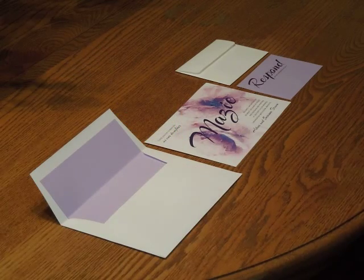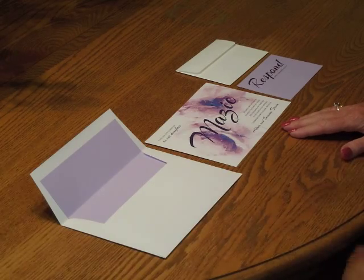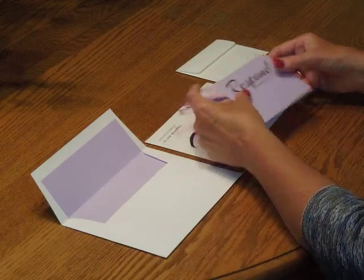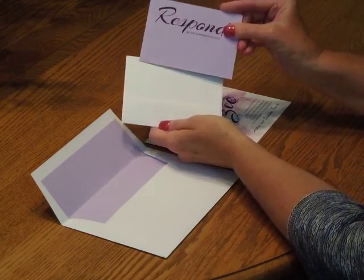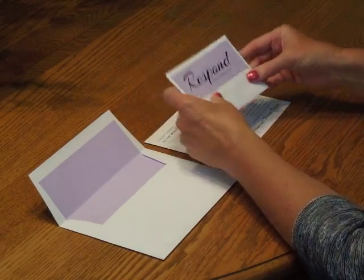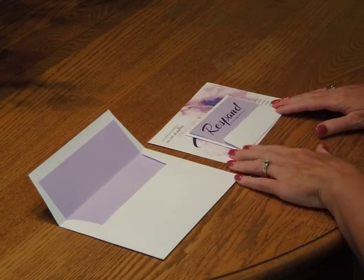To assemble this invitation, begin with the invitation and all of your enclosures face up in front of you. If you're using a reception card, that would get placed on the invitation first. In this case, we're just using a response card, so pick that up and tuck it underneath the response envelope flap like so. Place that directly over the invitation so the bottom edges are flush.